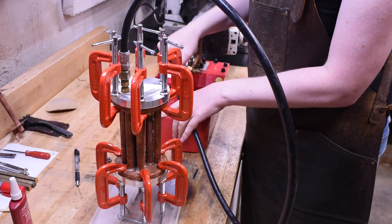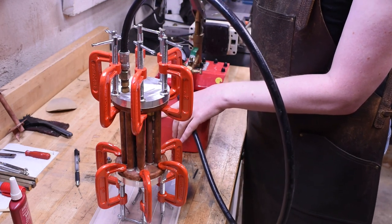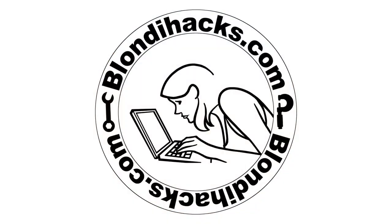This is a perfectly normal thing to be doing on a Friday night, right? Hello internet, my name is Quentin and this is Blondie Hacks.